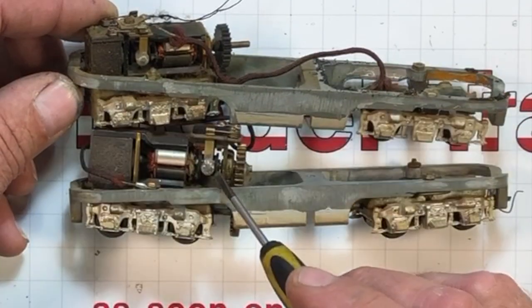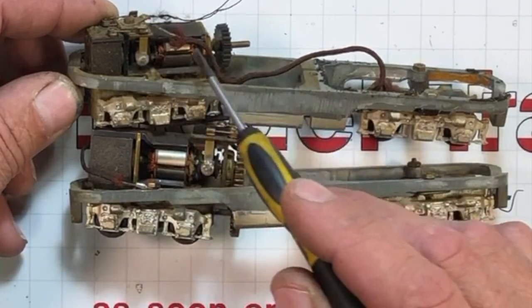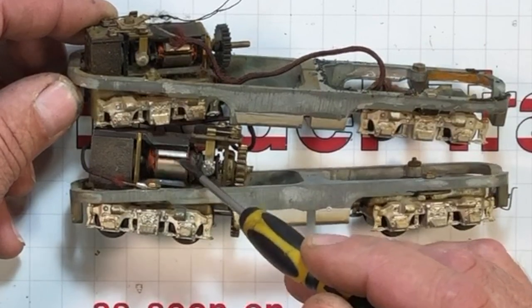The motors are different — this one's got the commutator at the front, this one's got it at the back. You can see this one is larger in diameter.